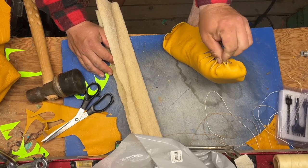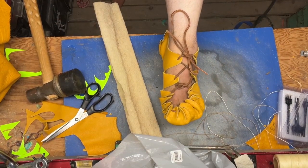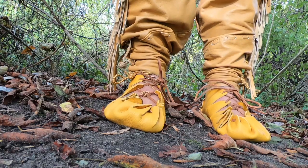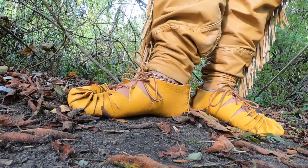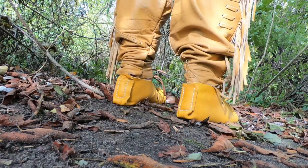So there we go — genuine moose hide shoes. There we have it. It was pretty simple, and now I'm going to do the other one. Here is what they look like on: there's a side view, and the inside view right there. I am totally happy with how these turned out. These are awesome.